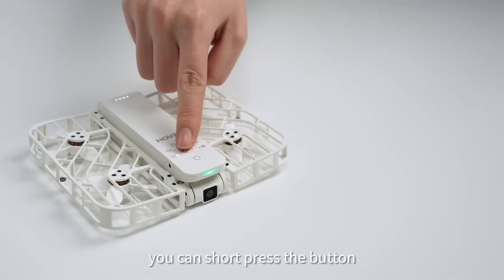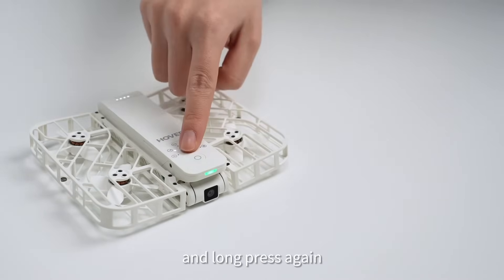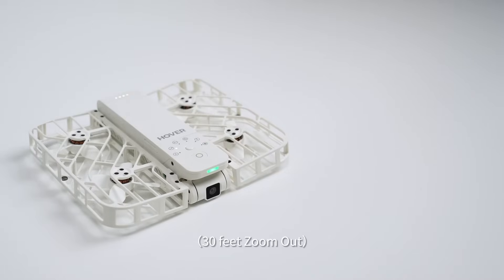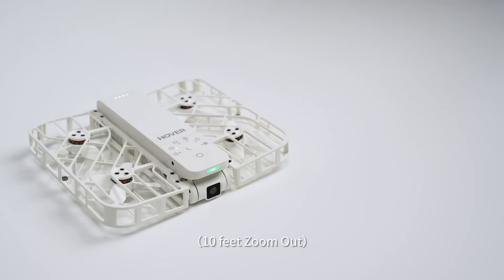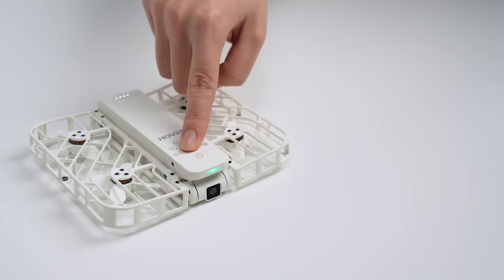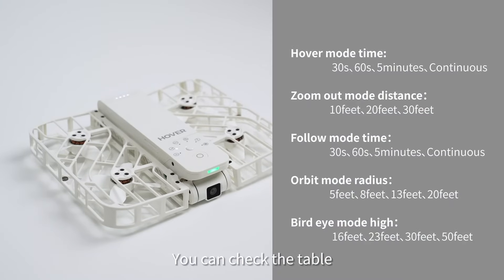After turning on the hover camera, you can short press the button behind the power button to select the flight mode, and long press again to change the parameters for the current flight mode. You can check the table on the right for the parameters that can be modified in different modes.